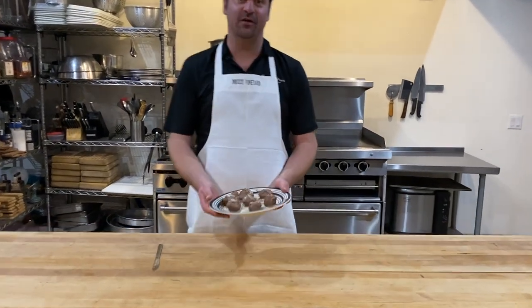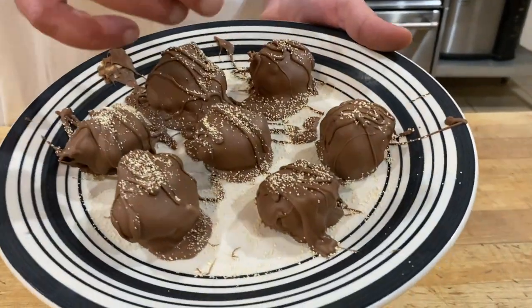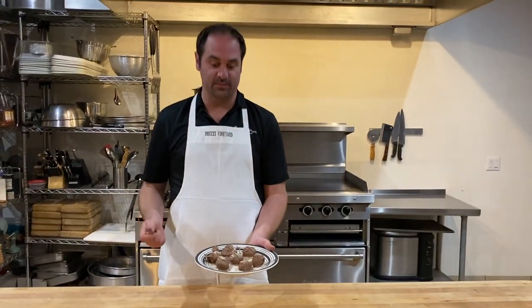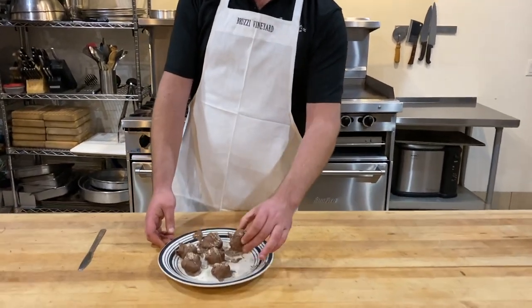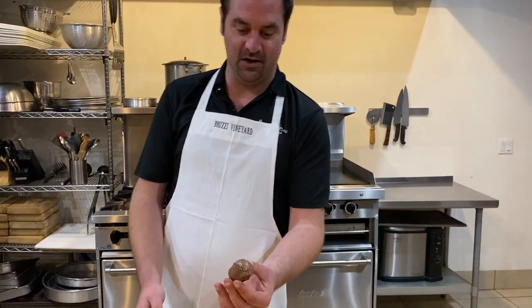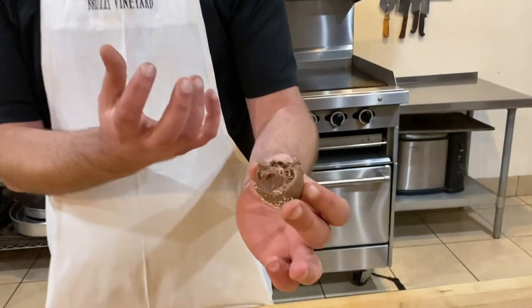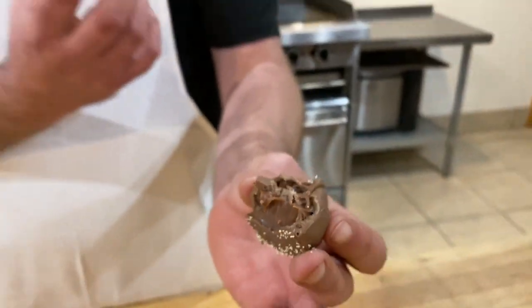Our finished truffles have now finished chilling — I actually finished them in the freezer just to make sure they were super cold. They might stick to your plate a little bit; if they do, just use a butter knife and pop underneath them. So we're going to give them a try. We have a milk chocolate Arizona honey truffle — nice crispy shell, the honey in the middle, the honey on top. That is some good stuff.